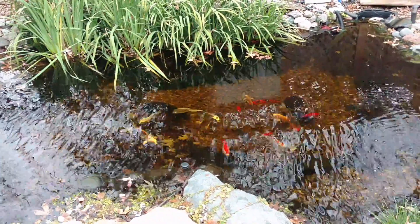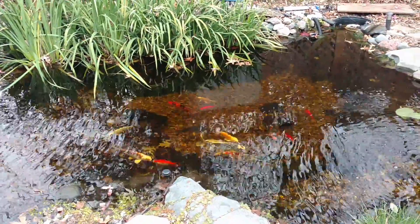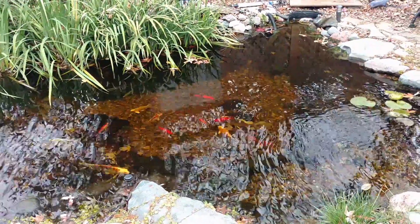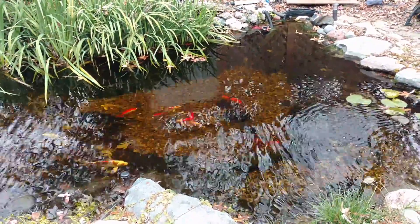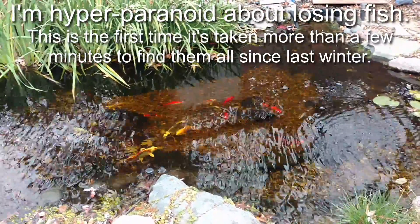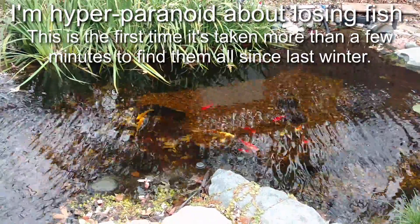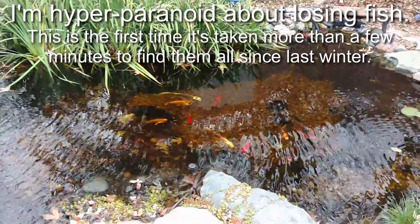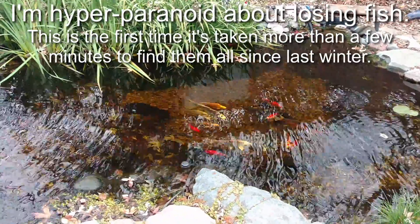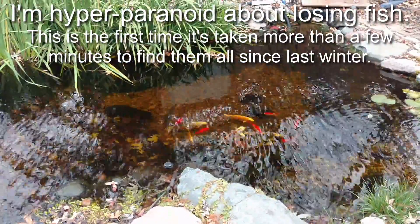They're probably just tucked away in a cave because it's cold — they don't feel like swimming around and exposing themselves to predation, so they hopefully swam into a cave and pressed themselves away for a while. I was missing five fish when I first realized they weren't all in there. The blue tiger fish swam out a little bit ago, but I was out here a good 10 minutes before I saw him, reducing the count of missing fish to four.